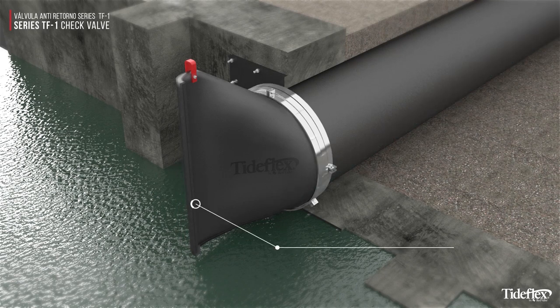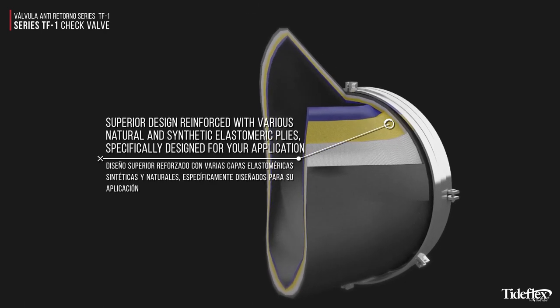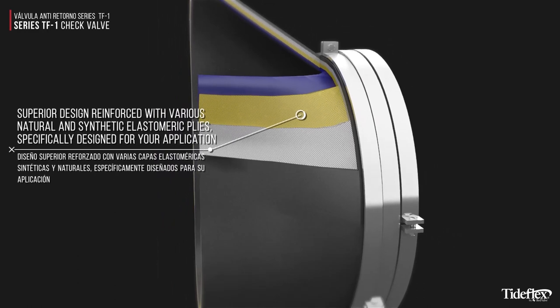The valve's unique curved bill returns it to the closed position for a tight seal every time. What sets Tideflex check valves apart is its superior design, which is reinforced with multiple natural and synthetic elastomer plies specifically designed for your application.